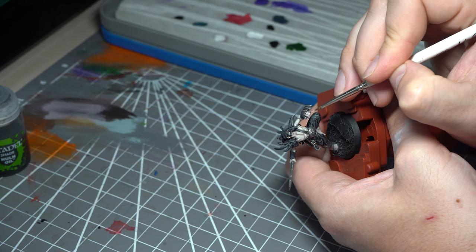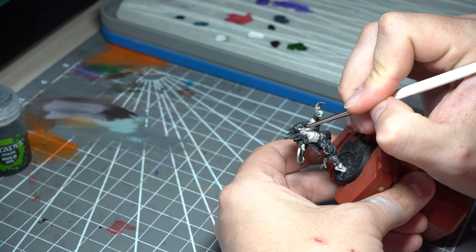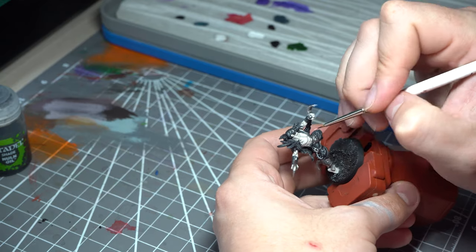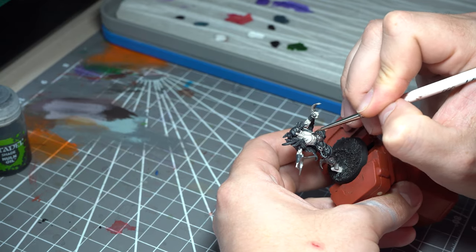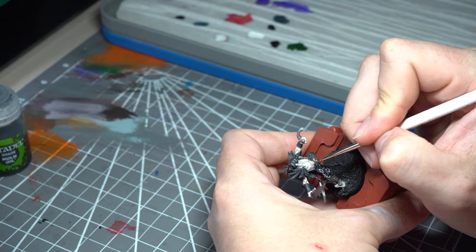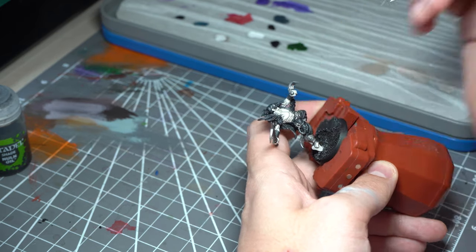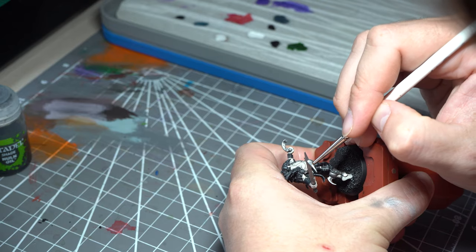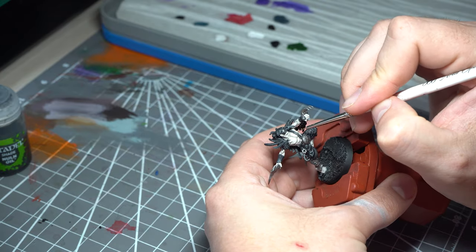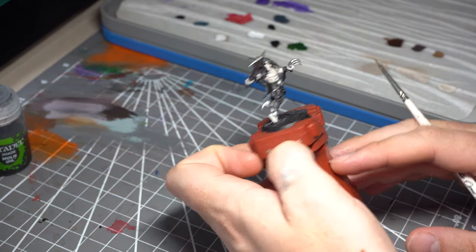It's already looking pretty good, but we're going to take those highlights just one stage further. We're going to hit it with pure Pallid Witch Flesh — just hitting the very edges of the musculature strands, generally on the upper parts where the light would naturally fall. This is just going to boost that contrast. At the moment it's still feeling quite cold, but as we start putting the washes on, we'll start putting life back into that skin.